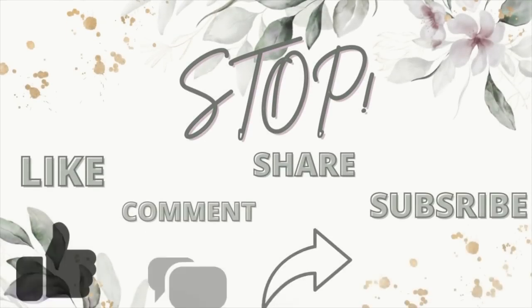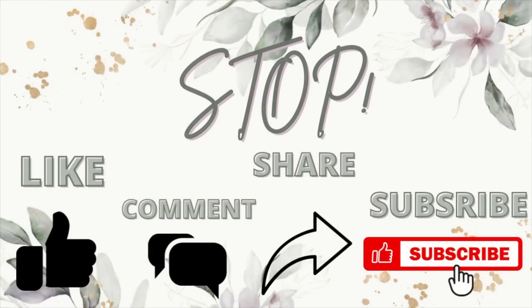If you guys are enjoying this content, I would greatly appreciate you doing all the YouTube things — share this out, subscribe if you haven't already, I would love to have you as part of my crafty family. Comment down in the comment section — all those things really help my channel grow. Let's jump back in.